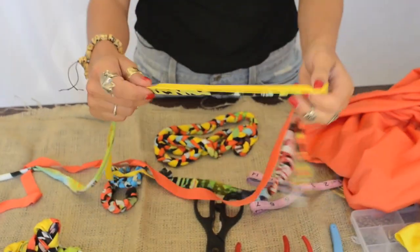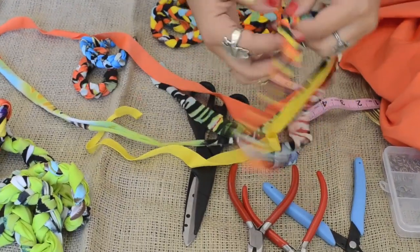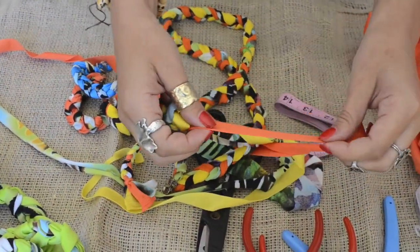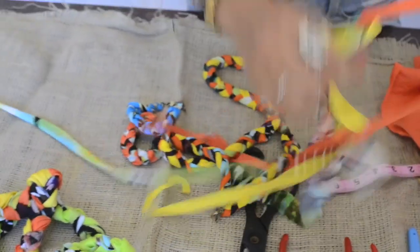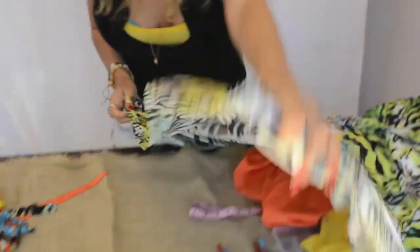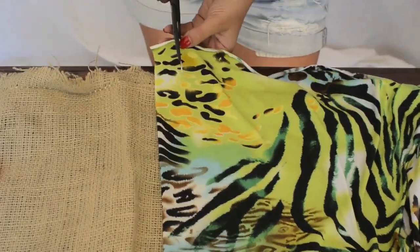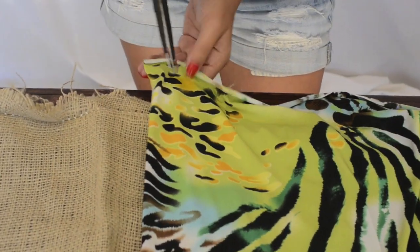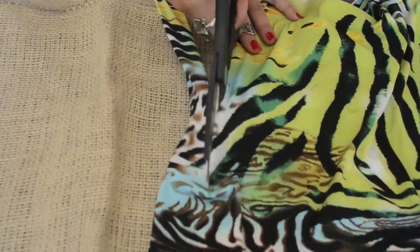Cut strips about this width. For a bracelet, which we're braiding, we want it thin. If you want it a little bit fatter like this one, you would just cut wider strips. These are about three quarters of an inch, so you could do an inch or inch and a half if you wanted it fatter. This is a very imperfect process — I will show you how imperfect it actually is. I'm just going to cut one strip so you can see; this one's going to be for a fatter piece, about an inch to inch and a half wide.